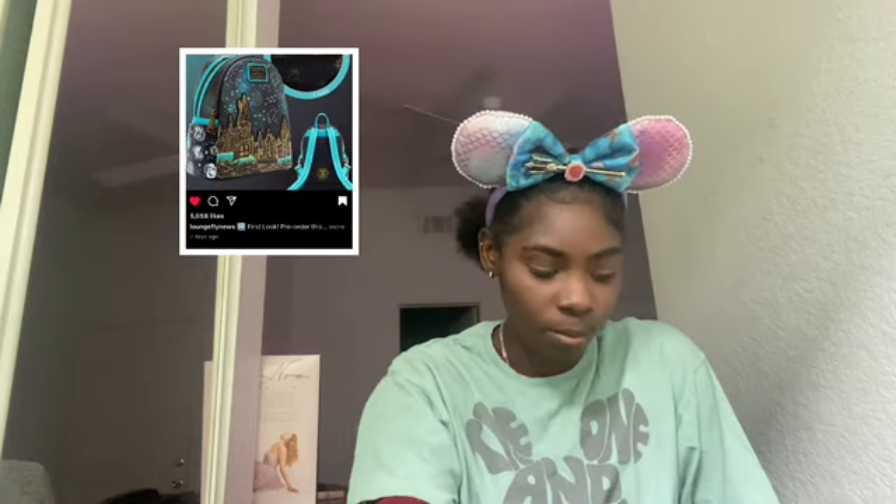Next is another Harry Potter Lounge Fly. I love this one — it's Constellations. It has, like, Hogwarts and its buildings. It's so amazing. I'm not really a huge Harry Potter fan, my sister is. This is most definitely a purchase.